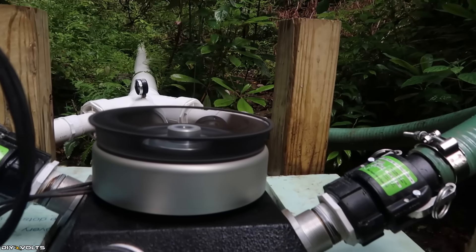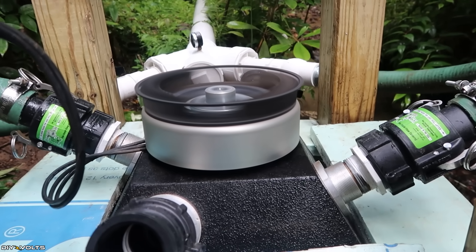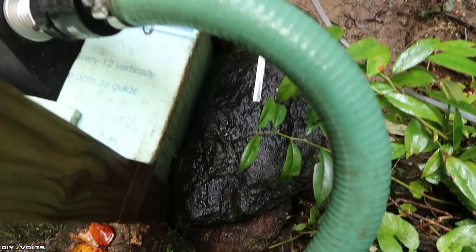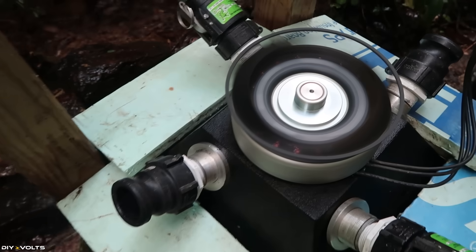It plugs in there and then runs about a thousand feet back up to the power system at the yurt. These blue things are for the spray — because if these were gone, we'd be getting wet.